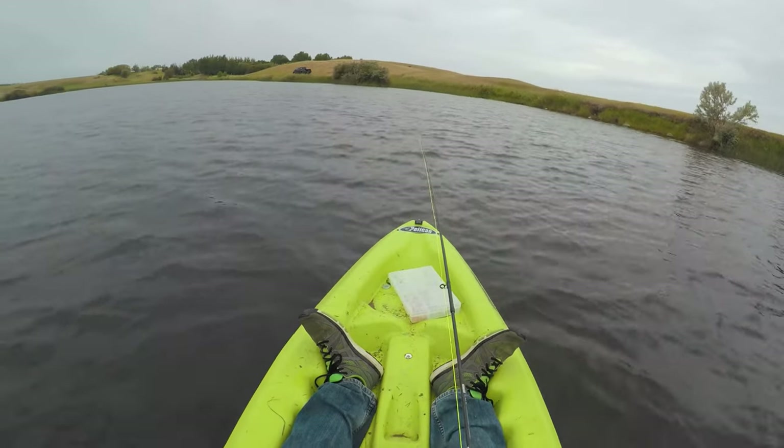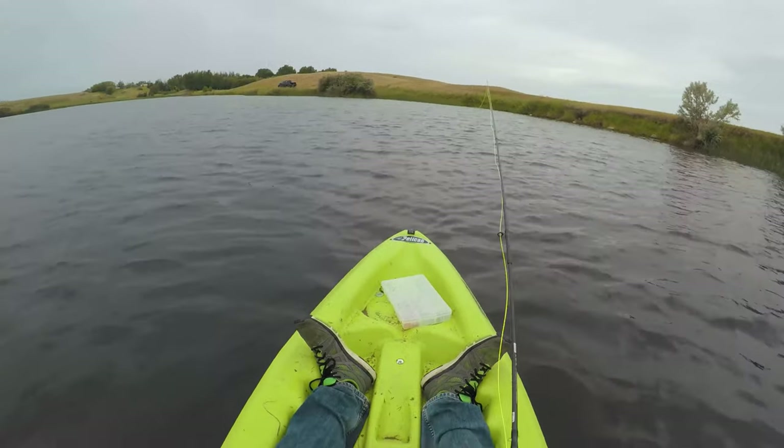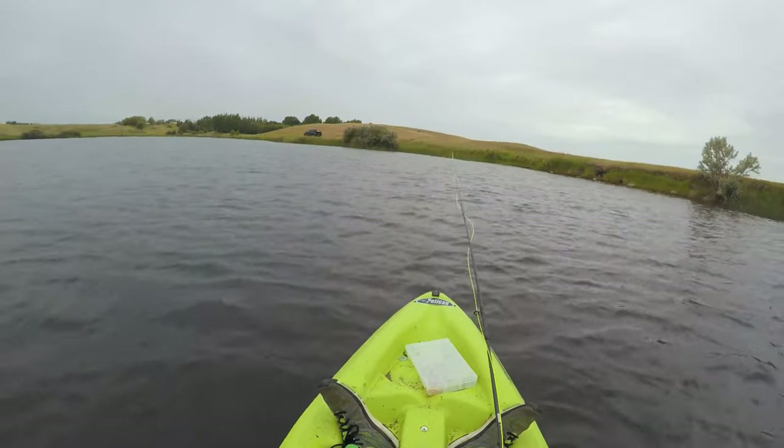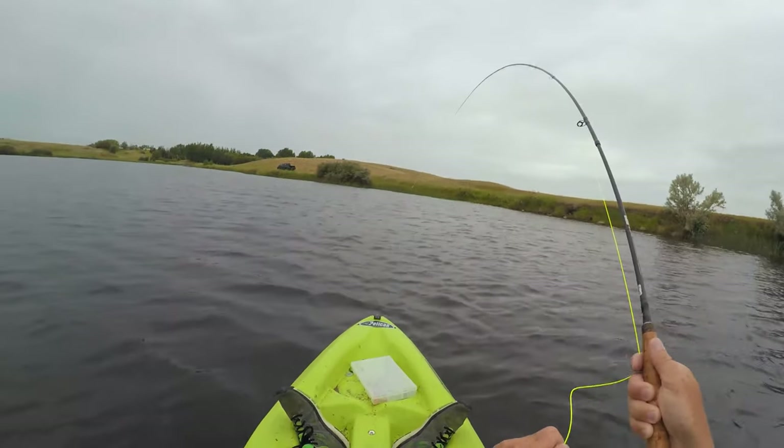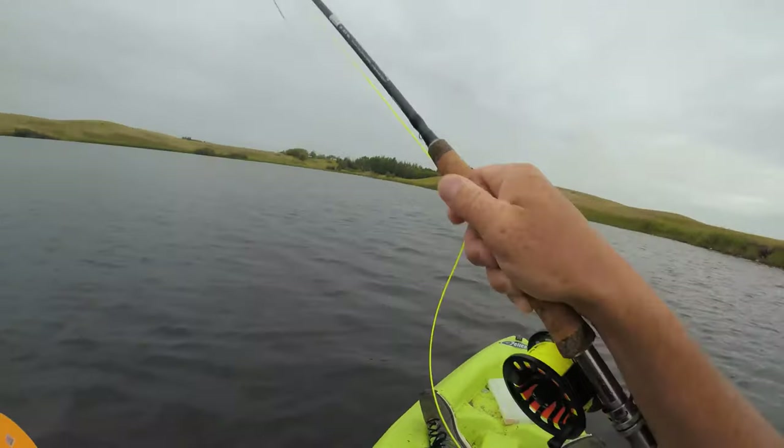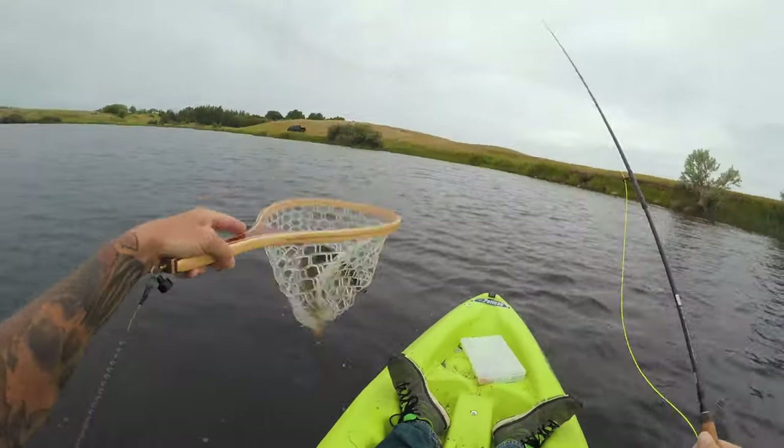Bite, bite. He nibbled. He wants it. Settle down, Cody. It's just a jack, man. He did it, I took it. Let's go. It's a baby. It's a wee minnow.